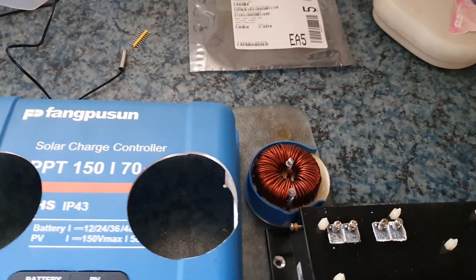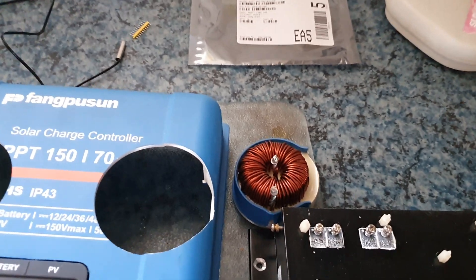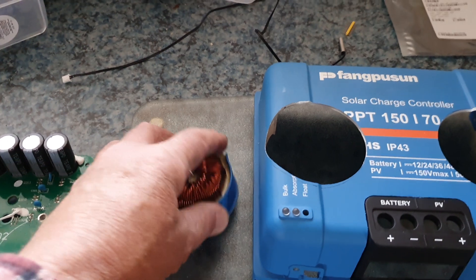These toroidal coils are virtually araldited into the actual housing, as you can actually see.